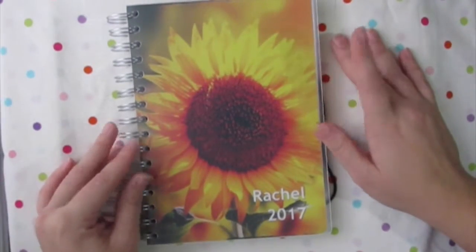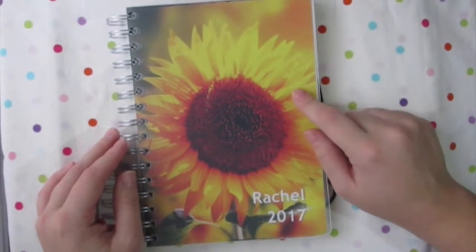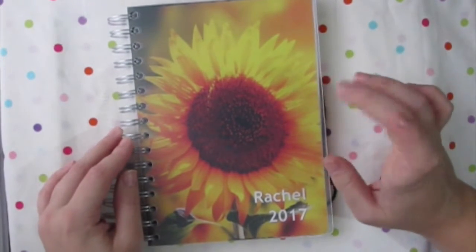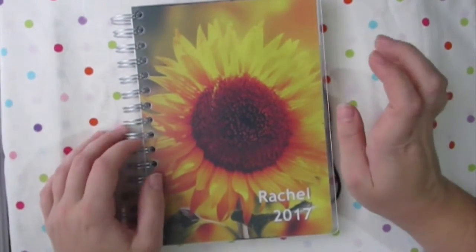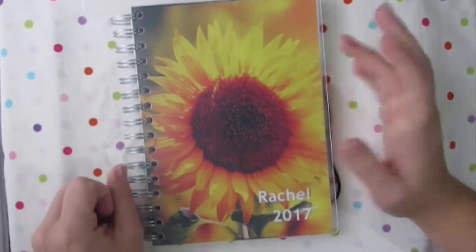So that is my planner. I hope you really enjoyed this video — I'll leave the link for Personal Planner down below if you want to go check it out. If you'd like to see any plan-with-me's, let me know and I will be more than happy to film something. Thank you so much for watching. Bye friends!